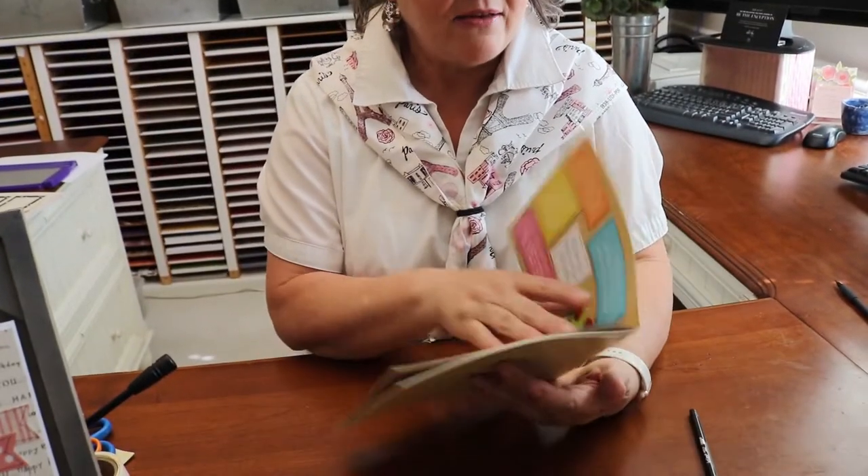In our camp journal, I just wanted to point out a little something. Number one, just be you. Beauty begins the moment you decide to be yourself. And that's what is all the fun. It's when we can choose the colors we want to use or the flowers, or we can just do our own thing. We can use the ideas we give you as inspiration. I can't wait to see what you created.